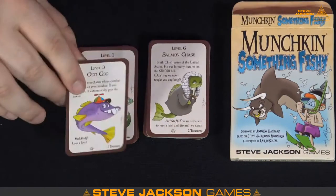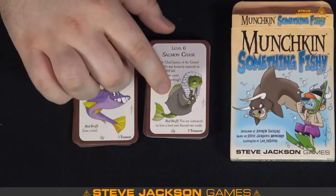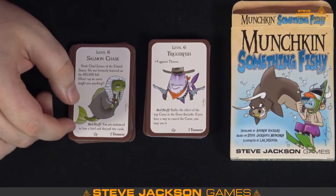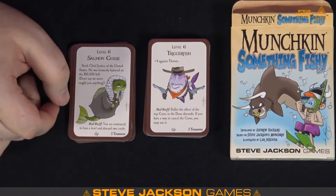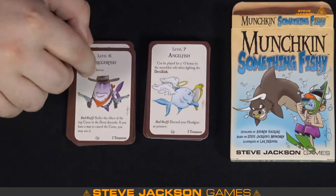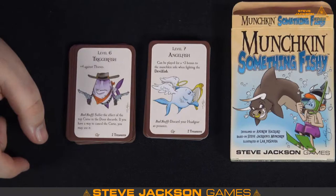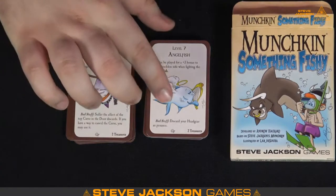Salmon Chase — that's our level six. It looks like these are close to the right order, so I'm always interested in seeing who the boss monster is. Triggerfish — he's using lots of real fish names, it looks like Andrew got to go through an encyclopedia of fish, and he's just like 'the puns have been made for me.' Angelfish — oh, that's so cute. Can be played for a plus-three bonus to the munchkin who's against the Devil Fish. So the Angelfish can be a bonus against the Devil Fish — that's cute.